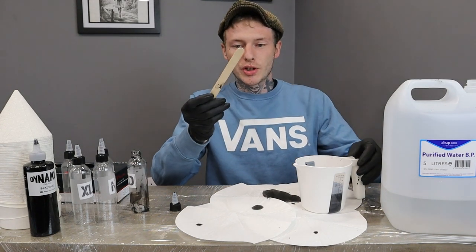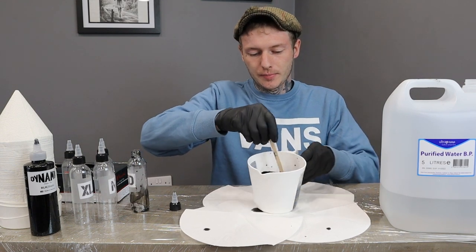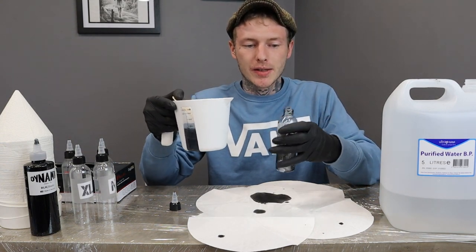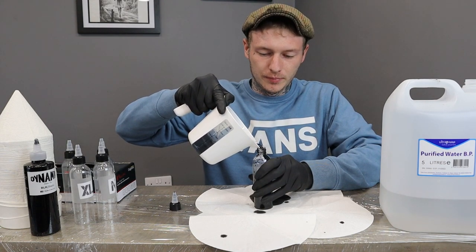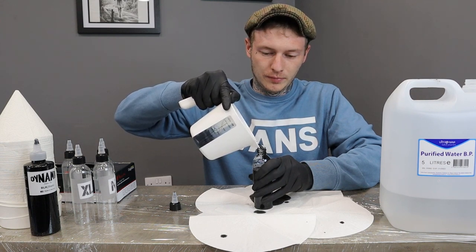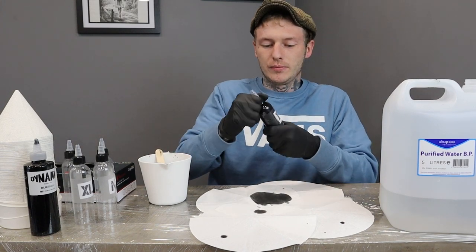We're going to use one of these, which is a tongue depressor, just to mix it up. And then this gets poured back into the same bottle — the extra dark. And that's our extra dark done.